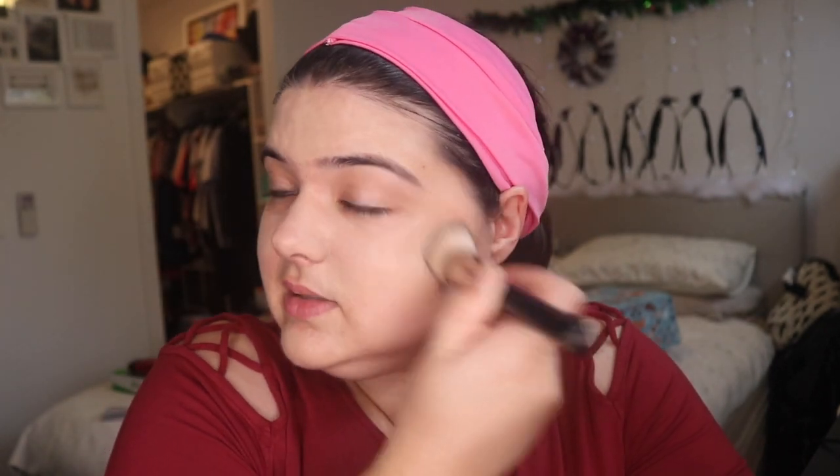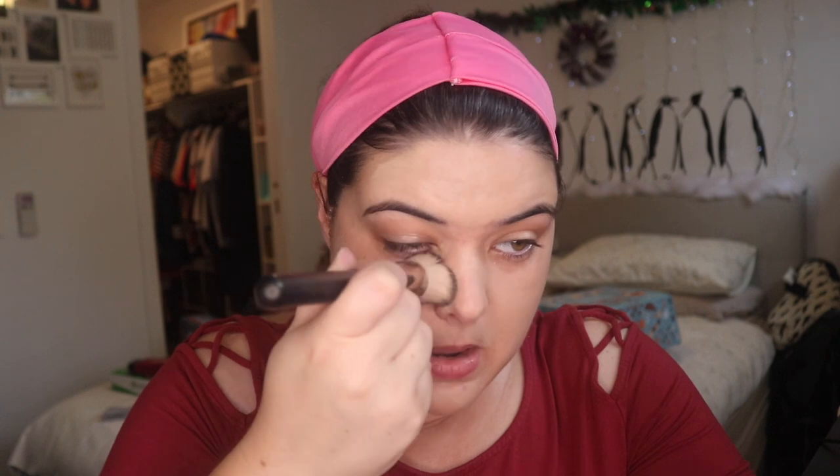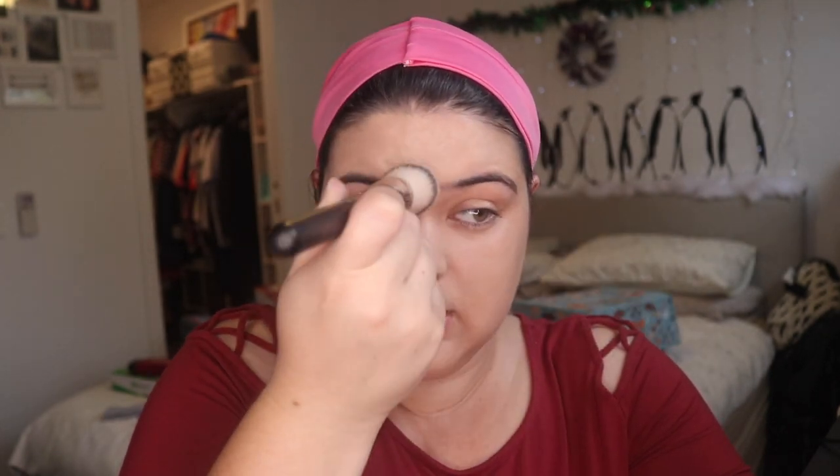I tend to just cover my face and then use a buffing motion - what you're doing is trying to get rid of any lines and mesh the foundation into your skin. I'm not going super hard, but you want the foundation to look like skin and not like it's sitting on top of your skin.